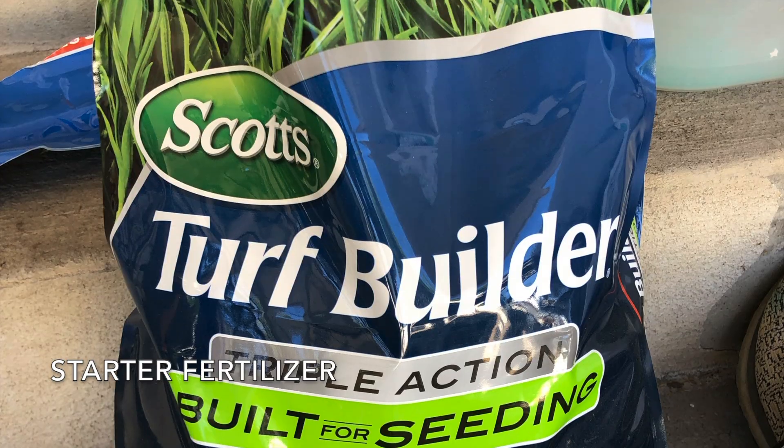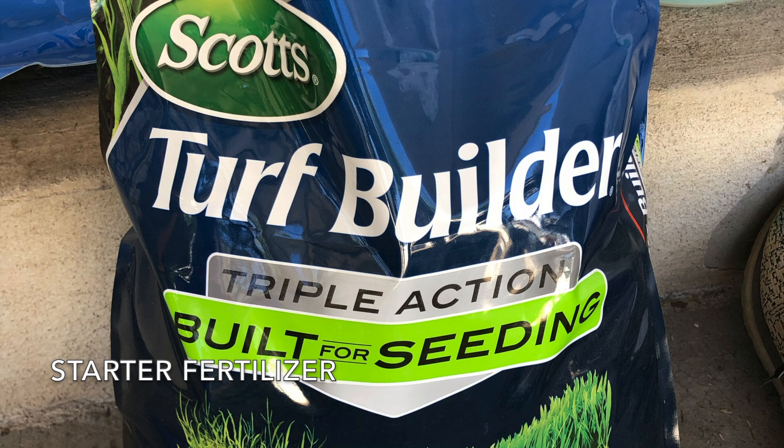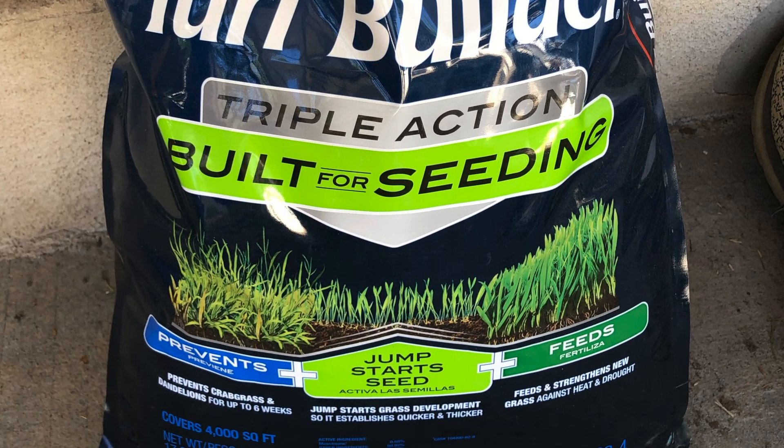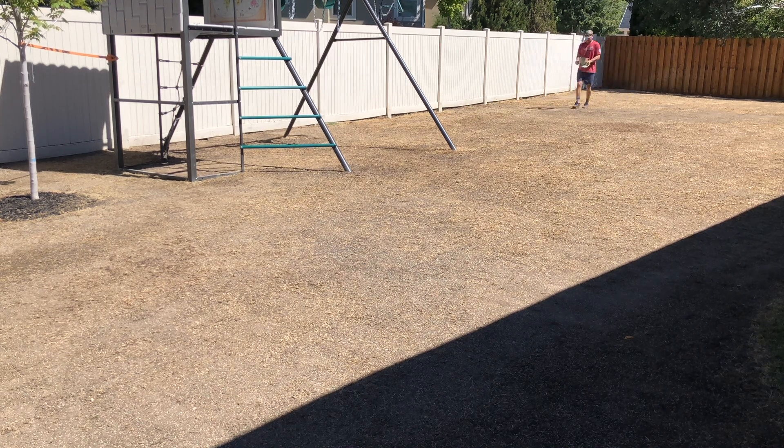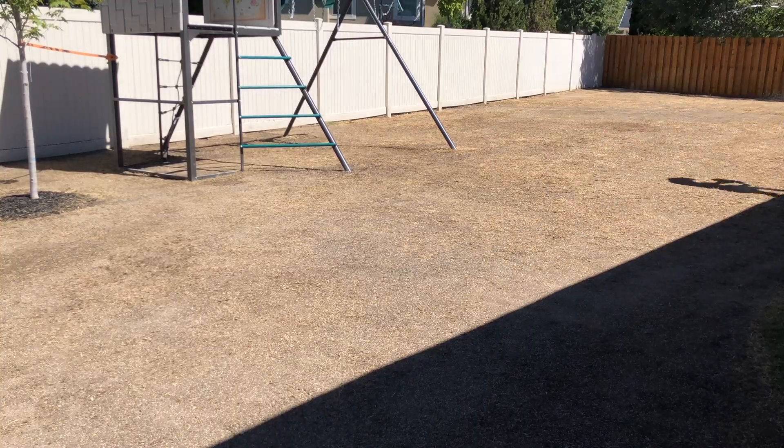I then put down some Scott's Triple Action Starter Fertilizer, which feeds the new seed but also has a pre-emergent in it to prevent a lot of weed types from germinating along with your new grass. I'll link to that below — so far I'm super happy with it and would definitely use it again.